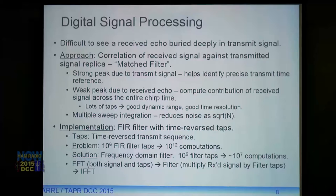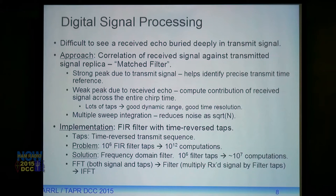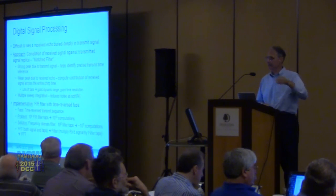Many taps give good dynamic range and good time resolution. We can run multiple chirps, record them, and integrate those received signals — that causes noise to decrease while actual receive signals stay about the same, improving the SNR by about the square root of the number of chirps. The way we do this is using what's called an FIR filter — a big delay line where we multiply each received sample against a tap which holds a copy of the transmitted signal.